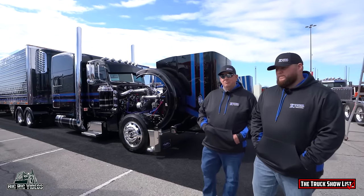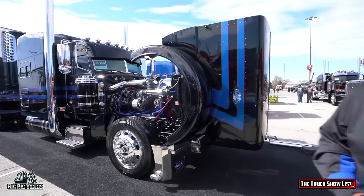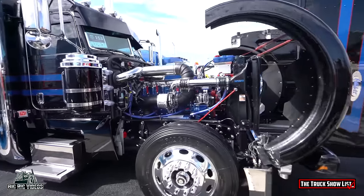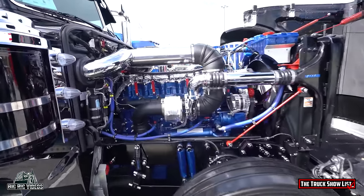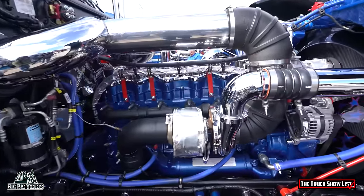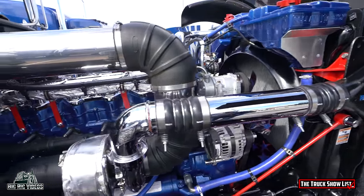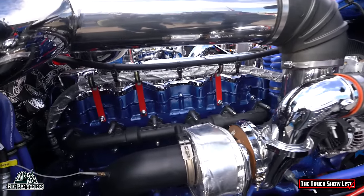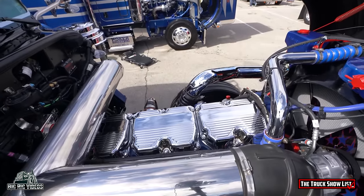Tell us about this truck here. It's a 2019 389 glider. Got a 550 Cat and 18 speed in it. Tell you what, that's super clean. Is that fresh paint on there? Yes, sir. We painted the engine and put the chrome pipe and valve covers.